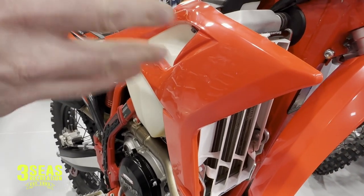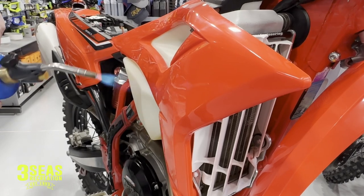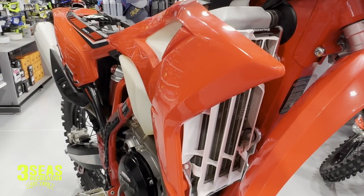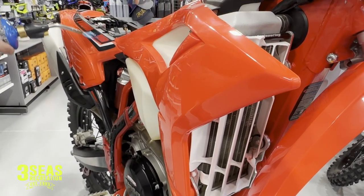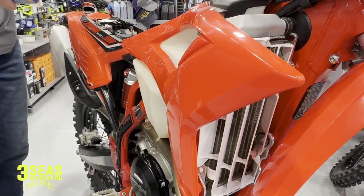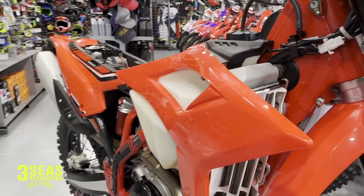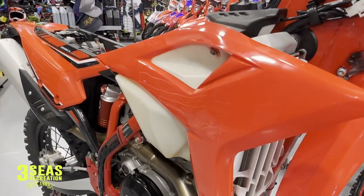I'm going to hit it with a torch — maybe you'll see the flash here. You can kind of see it burning off right there. So that's really simple, that's my prep when I'm doing decals.